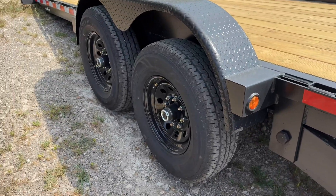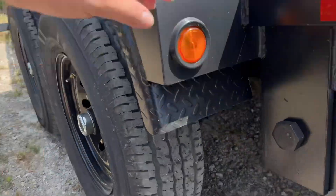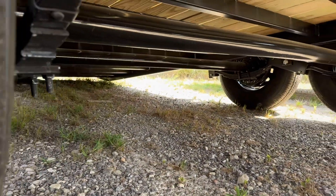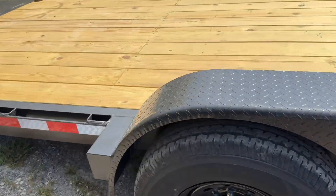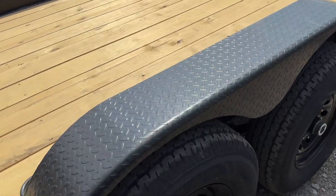Underneath, Blackhawk uses 3x2 tubing at 16 inches apart. And then we have 10-ply tires all the way around with 7k slipper spring suspension axles underneath here, and they are dual brake. And then we also have teardrop fenders — these are heavy duty teardrop fenders.